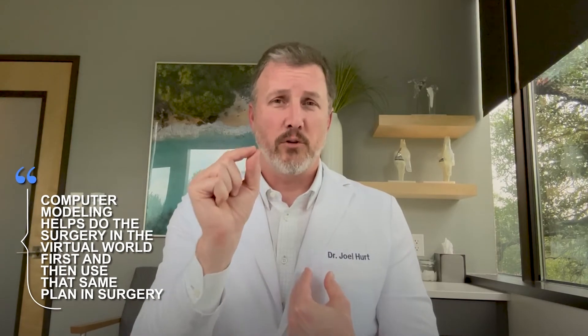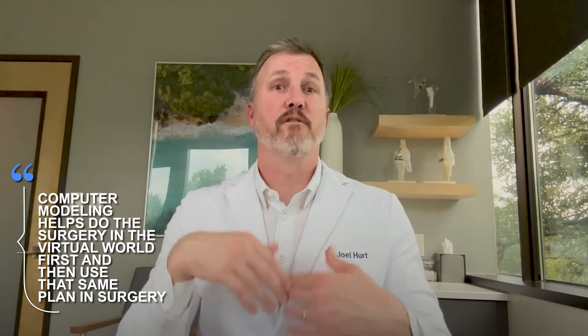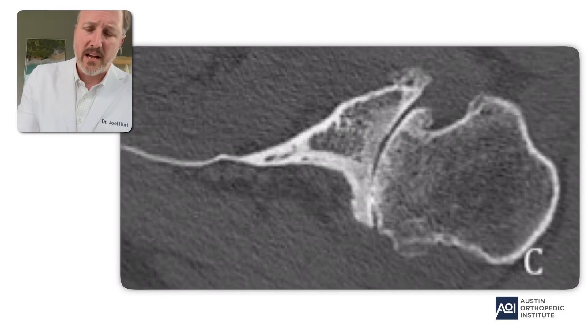Every surgeon approaches surgery differently. What I like to do is use computer modeling before surgery so that I can actually do the surgery in the virtual world first, then use that same plan in surgery. It gives me a higher level of accuracy and reproducibility. If technology is available, I'm going to use it — I'll use every advantage if it makes me better and gives my patients better results, and in my hands it does.